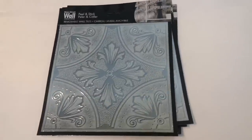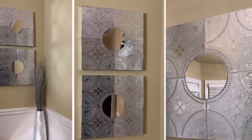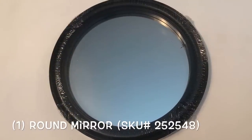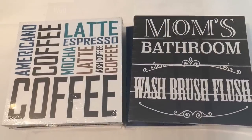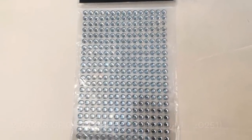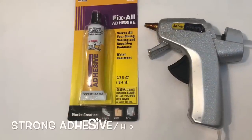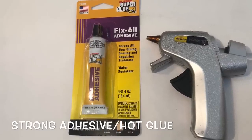Here are the items that I used for this project. I'll leave the complete list of everything that I used down in the description box.